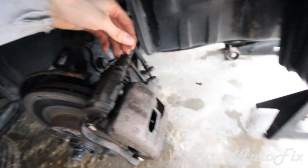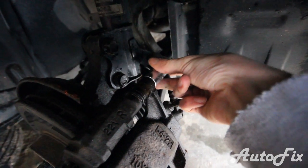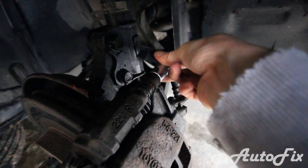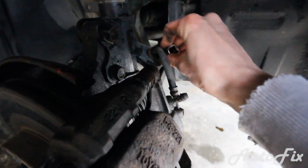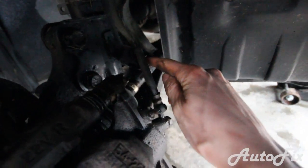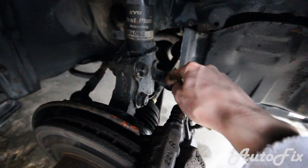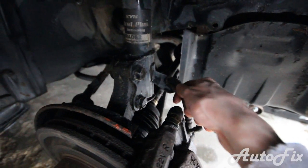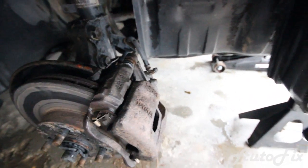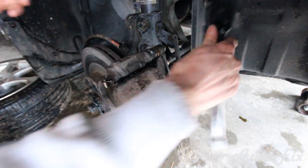This water is not leaking from anywhere — it's just water. To get the caliper off, take a 14 millimeter socket, put it onto the top caliper slide pin and undo it, then do the bottom one. You also have to undo the line from the hose where it's held on to the suspension — take that off too, otherwise it'll rip off when you remove the caliper. You might need a breaker bar; don't be afraid to use it.